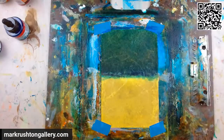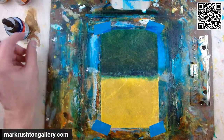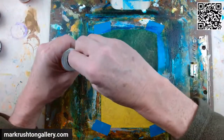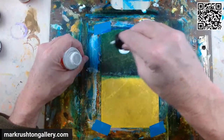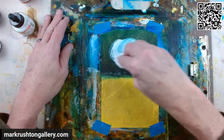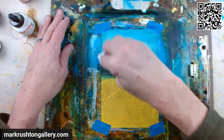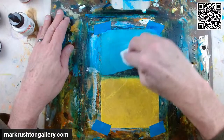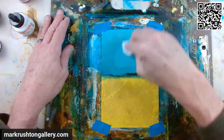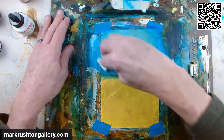Maybe white's the right color for up there. Let's throw a little white down. Oh no — this is going to be a mistake. We'll see.